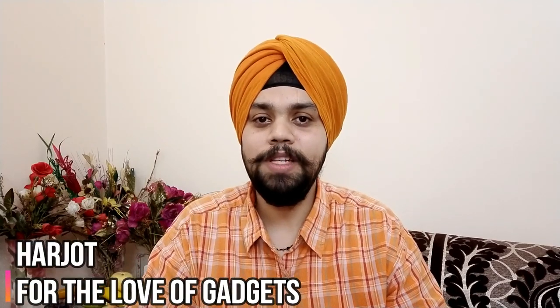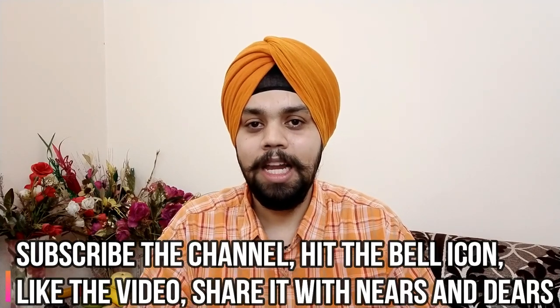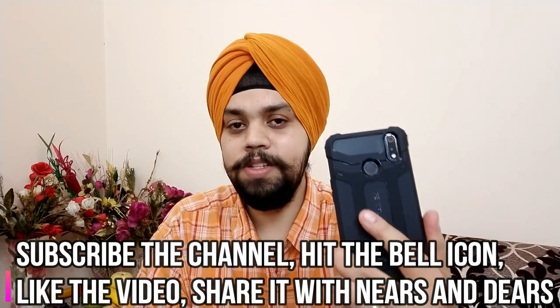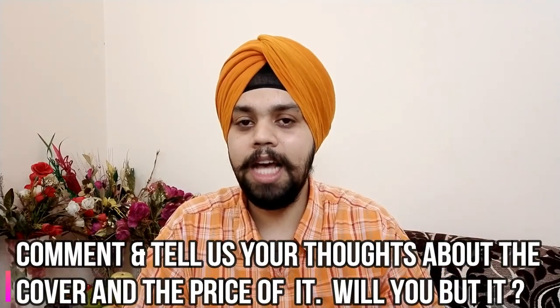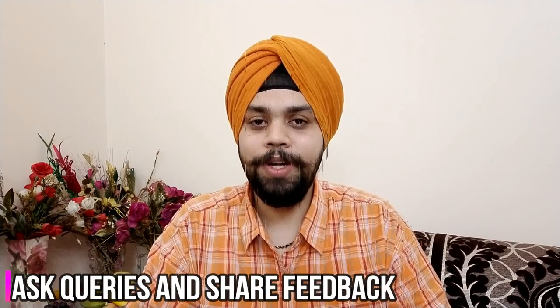That's all for this video. Once again, my name is Harjot. Do subscribe to the channel, hit the bell icon, like the video, and share it with your friends and family. Let us know how you found this cover and whether you want a comprehensive drop test. Comment if you have a query and share your feedback. Do also watch the Nightscape mode video which we have aired recently. Take care.